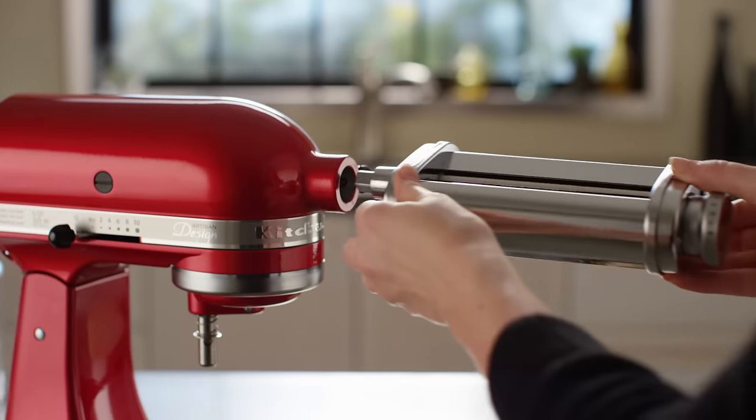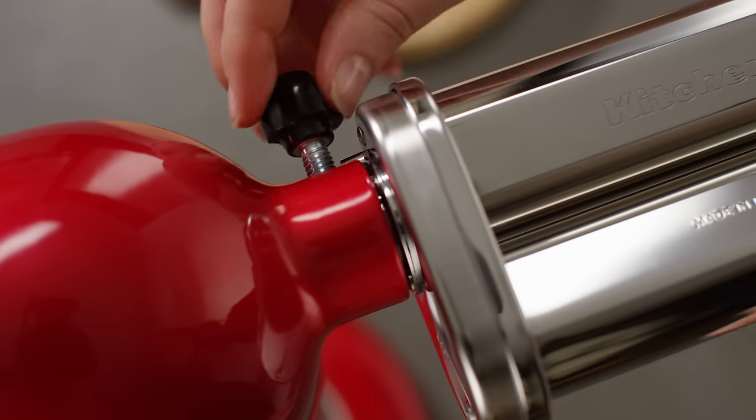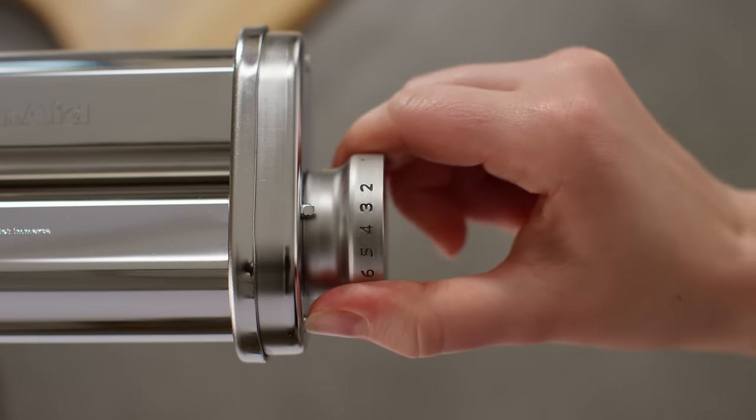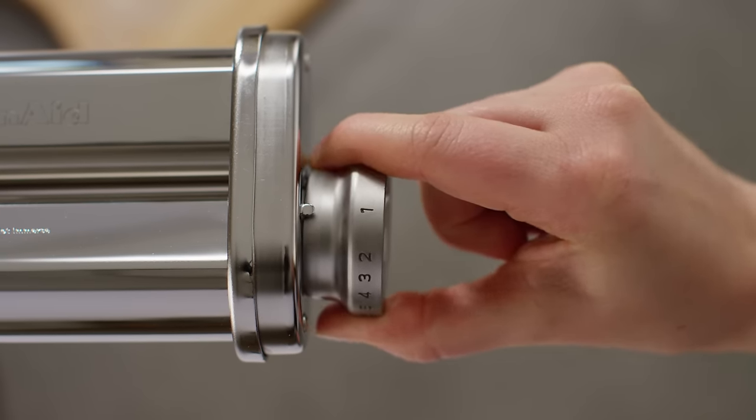Insert the pasta roller attachment into the hub of your KitchenAid stand mixer and secure by tightening the hub knob. Start with your pasta roller on the widest setting to begin kneading your dough.